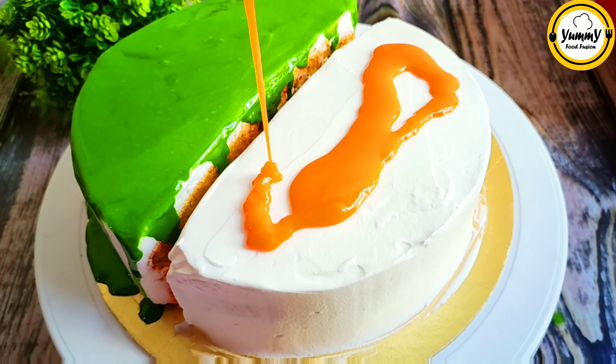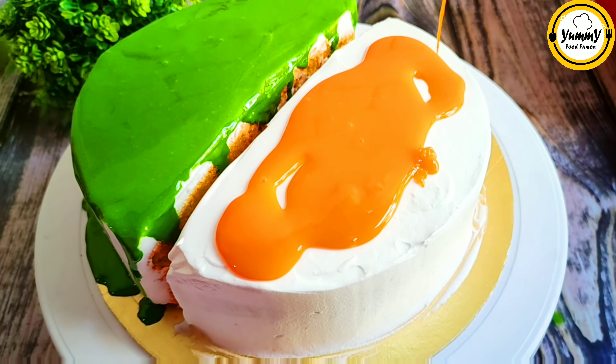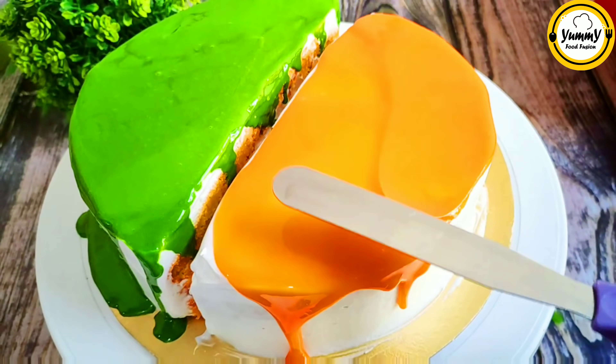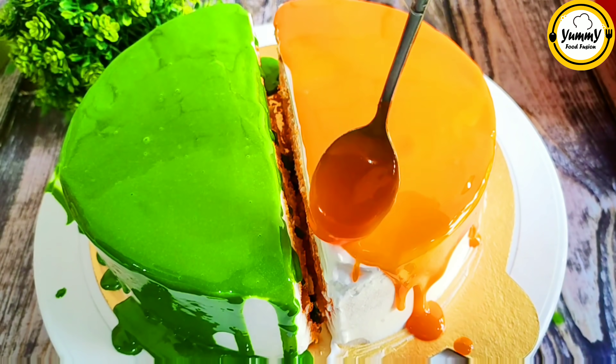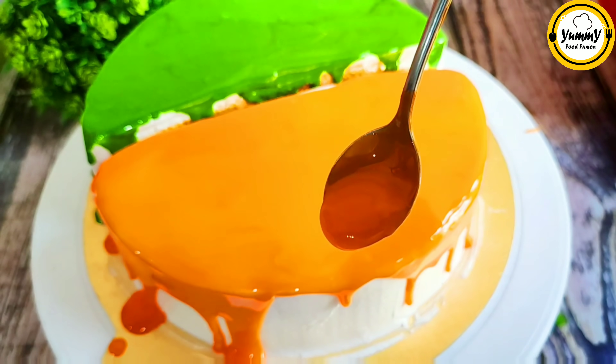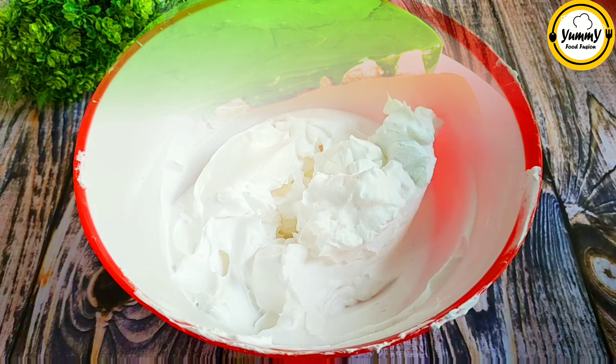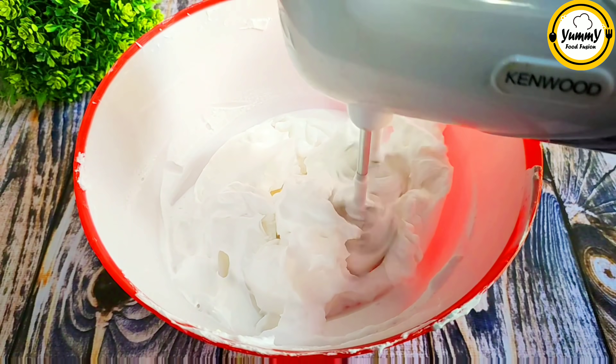The orange cake is very good. The cake is normally 30 minutes. The chocolate cake is very nice. The cream is very nice.